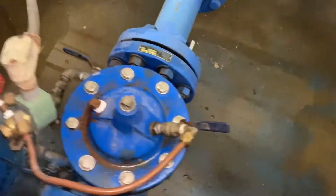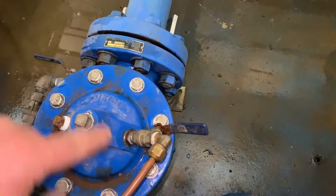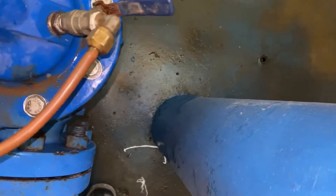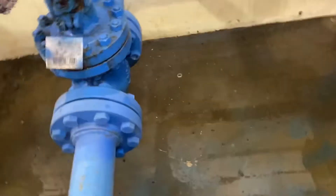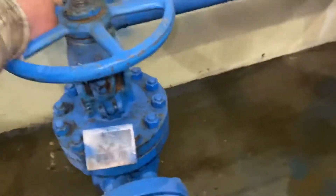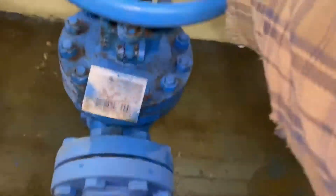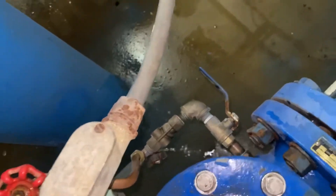We got it back together. When you put the bolts back in, I go around three times like that, opposite, then twice around — I've never had any problems. Now I'm gonna crack the valve down here so we get some of the air out. Just so we hear a little bit of water. I'm gonna start spraying out there — get some of that air out of there, then close that guy.